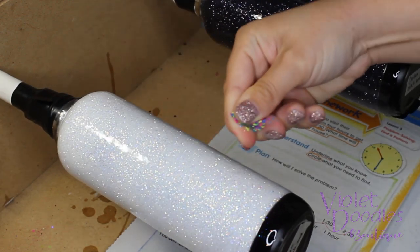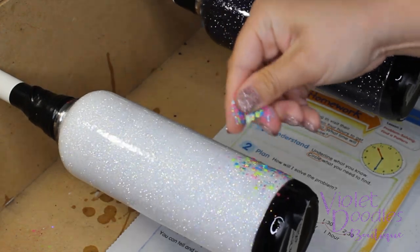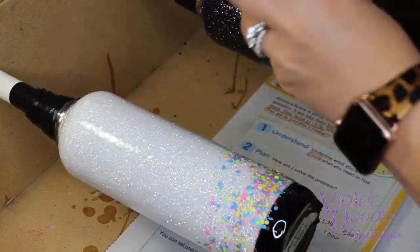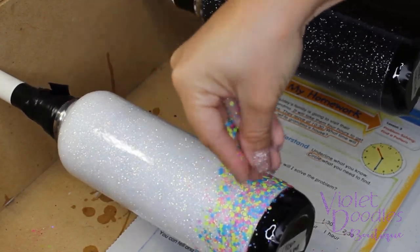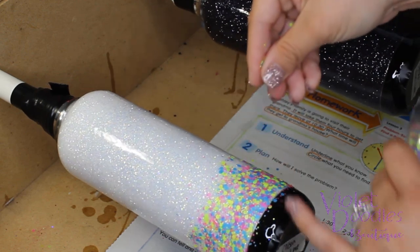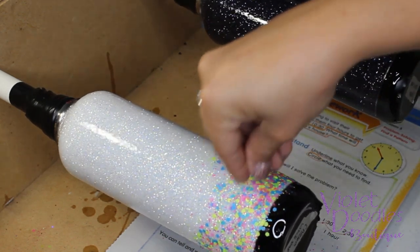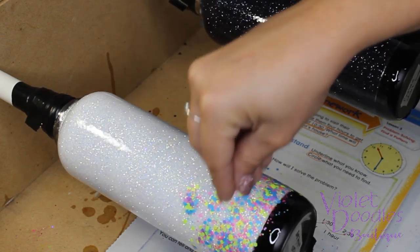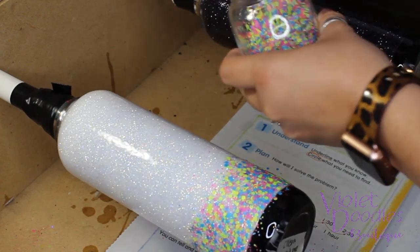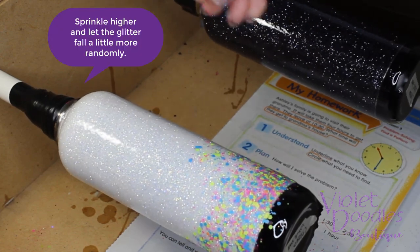Then I just get a good amount and lightly start sprinkling them on. I try to focus along the bottom and make sure that it's fairly covered. Once I'm satisfied with the amount along the bottom rim, I'll start to move up. When I start to fade up, I go a little higher and sprinkle less — that way it will kind of blend in.